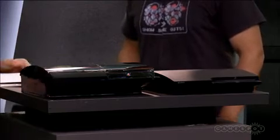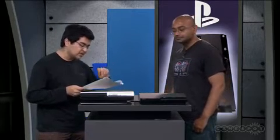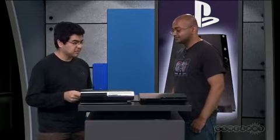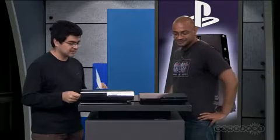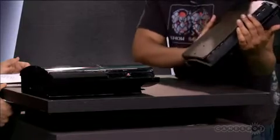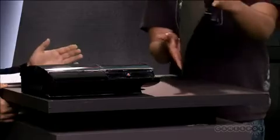There's also a new vertical stand, because obviously you can't fit this in the old one. One interesting omission from this model is that the install other OS feature is gone, meaning people will not be installing Linux on their PS3. Now, do you see any place where anyone would get hard drive access? There's no obvious point of entry.